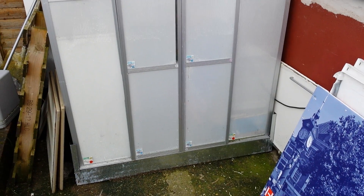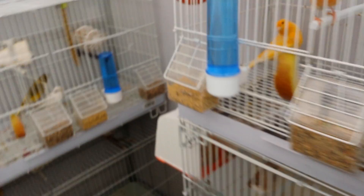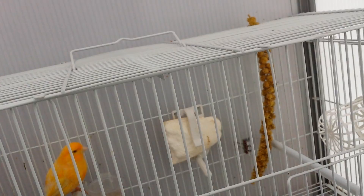Hello, I'm going to show my breeding season 2014 with my canaries in my shed outside in my garden. It's quite cold outside but I've got a heater inside so they're always cozy and warm.